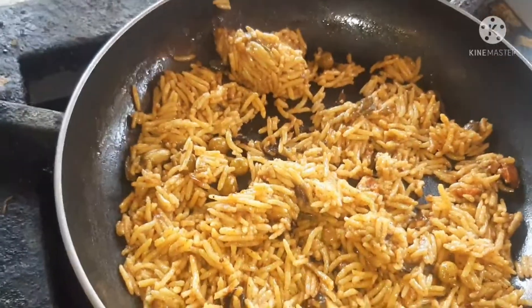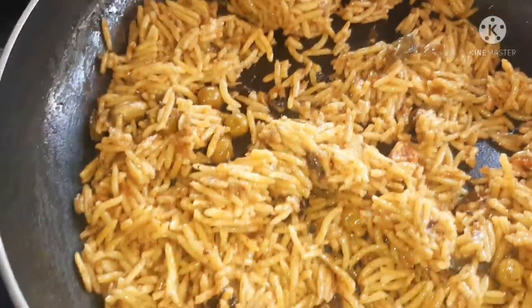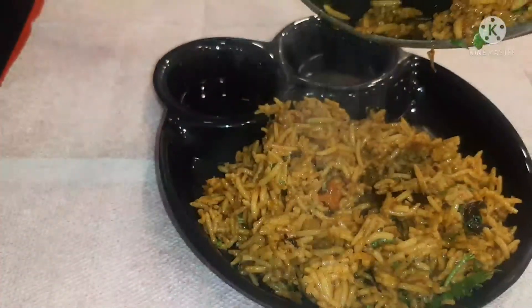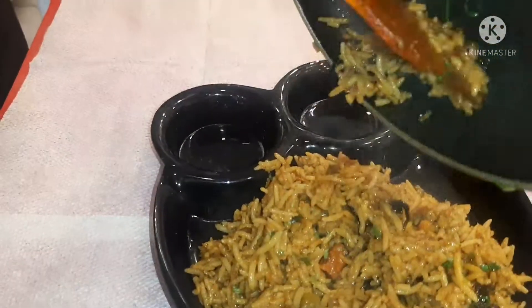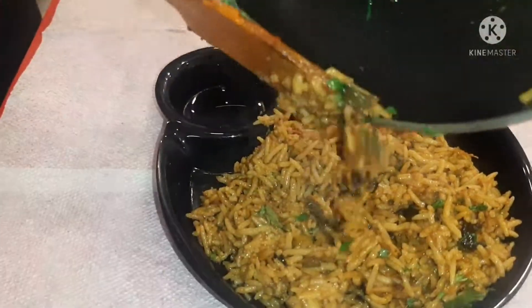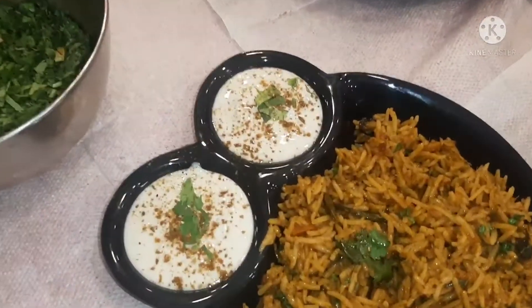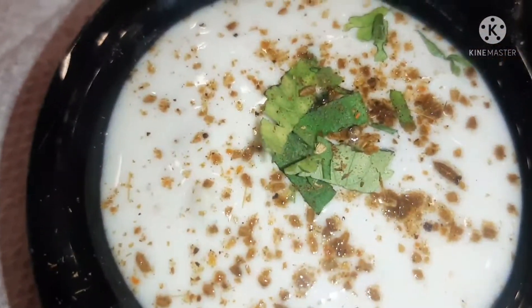It is heated. Oh, I like it. We'll be right back.